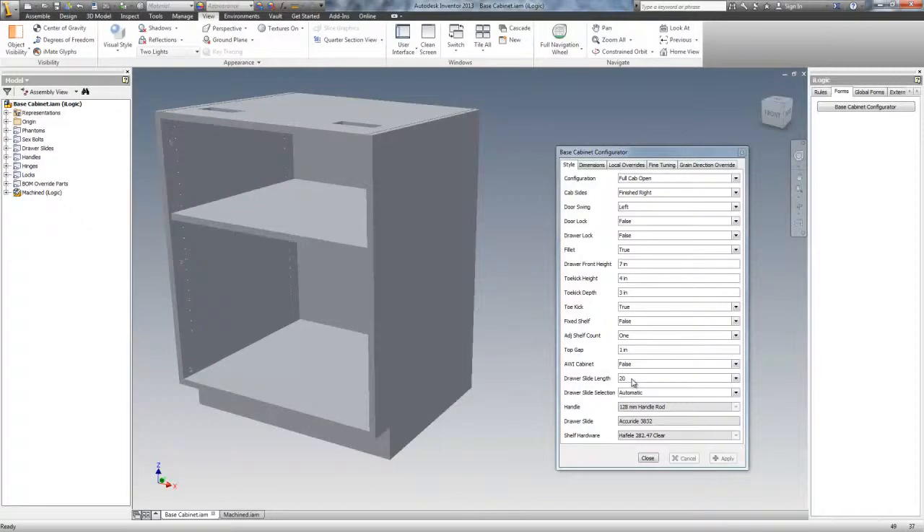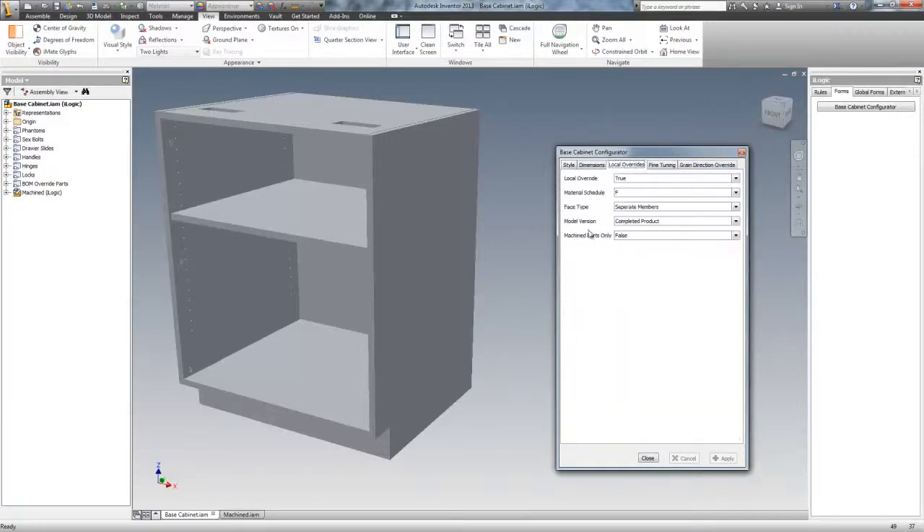Drawer slide length — that's adjustable. Drawer slide selection: automatic or manual. That's for overriding the material schedule, which is right here. There's material schedules — this is designed to have as many as you want, but it was decided that this is more than enough. Each one of these material schedules has a set of hardware, and the type of materials in every piece in the cabinet is decided in the material schedule.